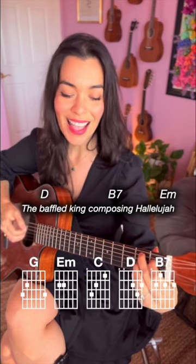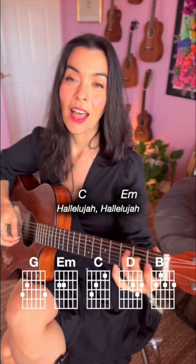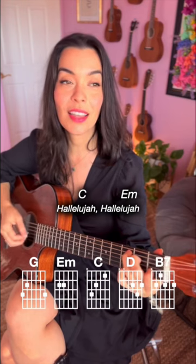The music — hallelujah, hallelujah, hallelujah.